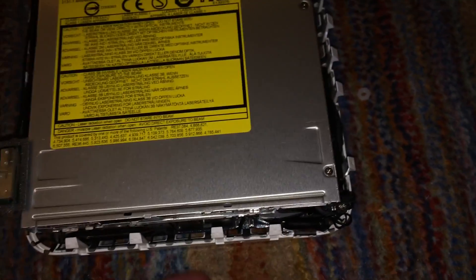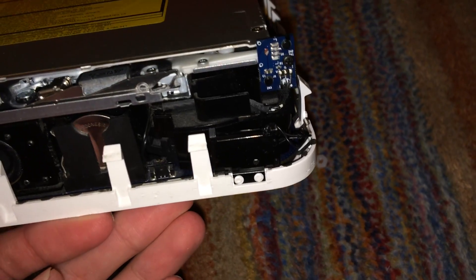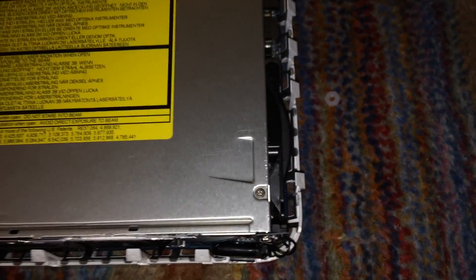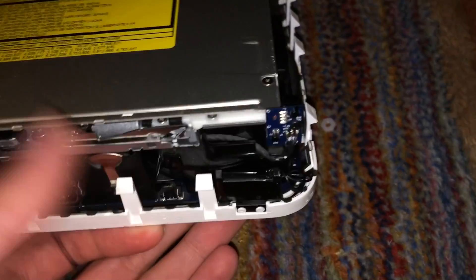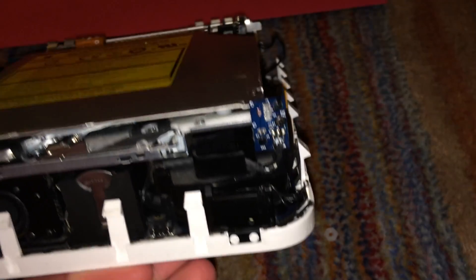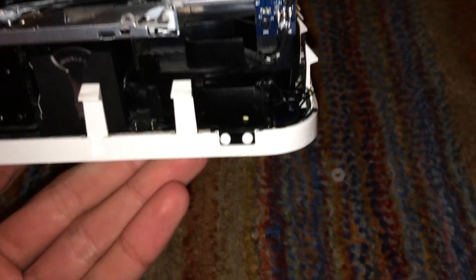Luckily the machine did come with the original Intel Core Duo — I can't remember the exact model, but it was a 1.83 GHz Intel Core Duo. I installed that, reinstalled the heat sink, powered it up, and it does indeed work. I'm going to go ahead and show you that right now.